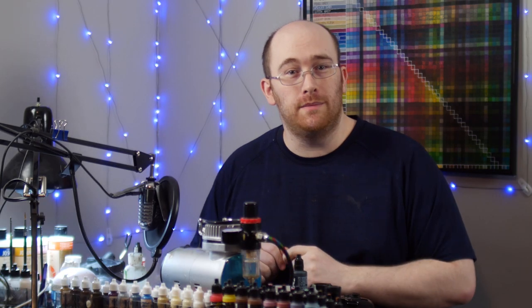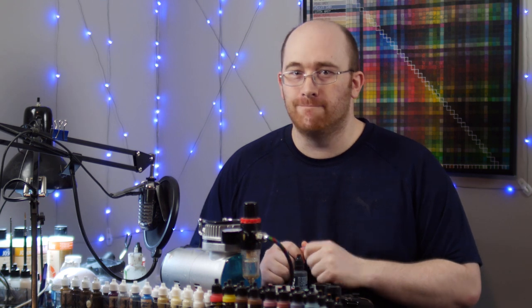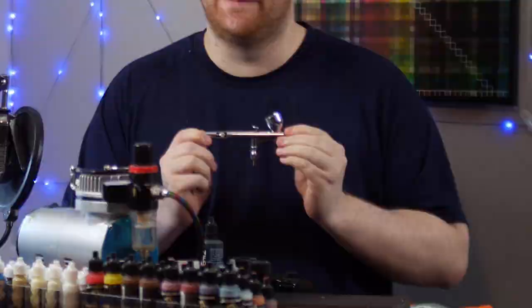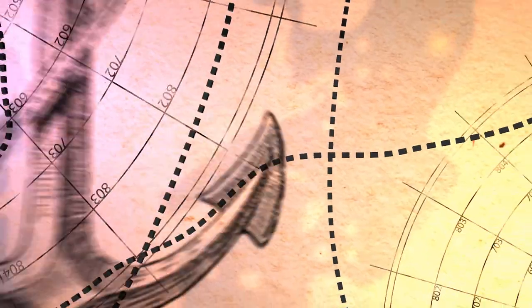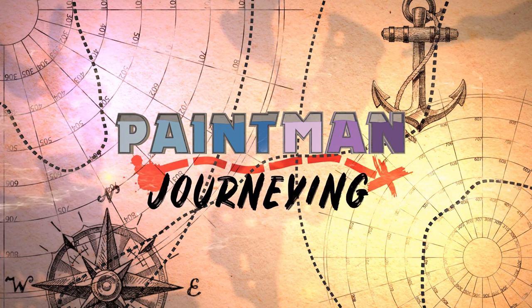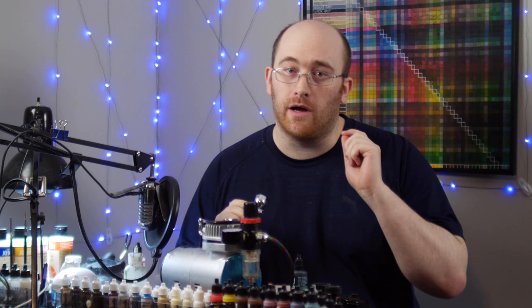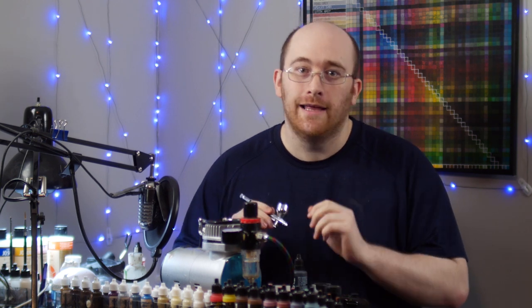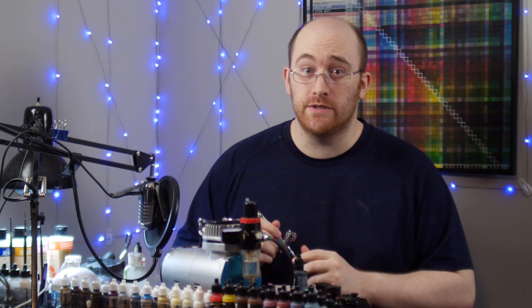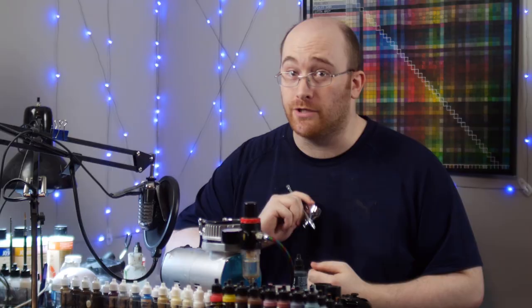A new year means new models, and from what problems I'm seeing around the internet, a lot of you got new airbrushes too. So I want to do a bit of a primer video — explain exactly how airbrushes work, troubleshoot some issues, and of course go over how to use one to help paint a miniature.